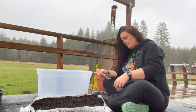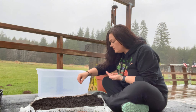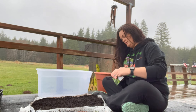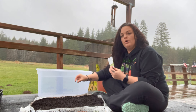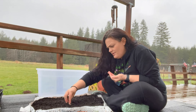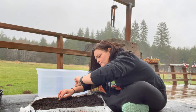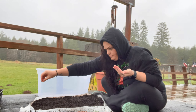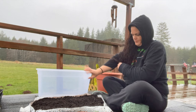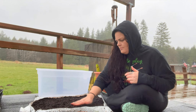Next, pick your seeds. I'm going to do half lettuce, half spinach. For the lettuce, just sprinkle them all over the top surface. Then I'm doing a row of spinach in the middle — actually two rows of spinach — and lettuce on the other side. Once the lettuce seeds are on there, you don't need to bury them deep; just lightly rub the soil over them so you've got a little something covering them.